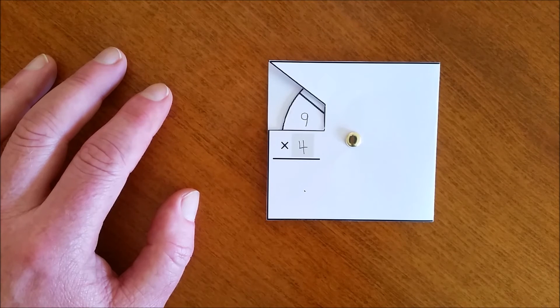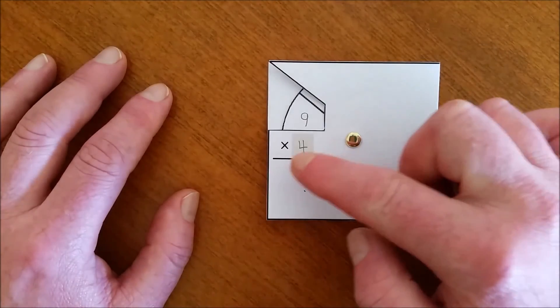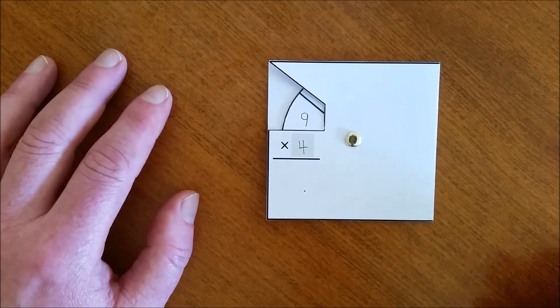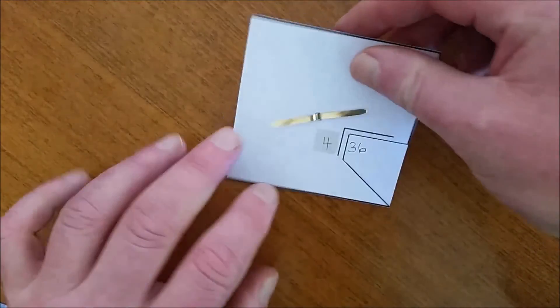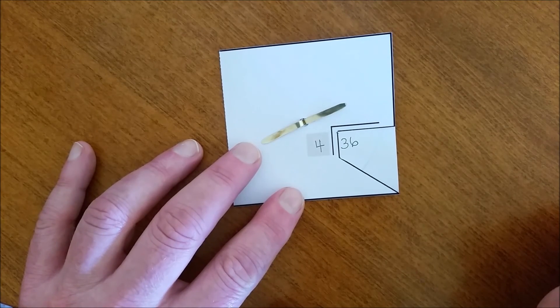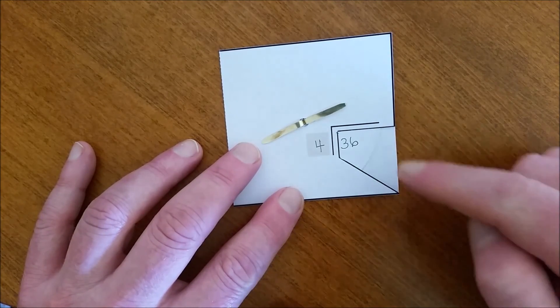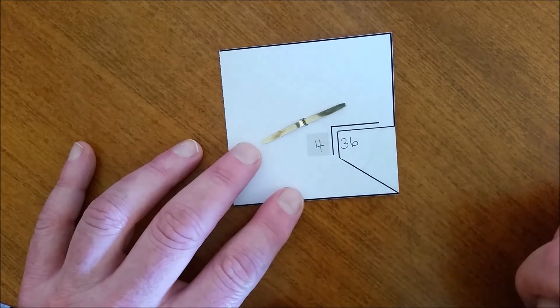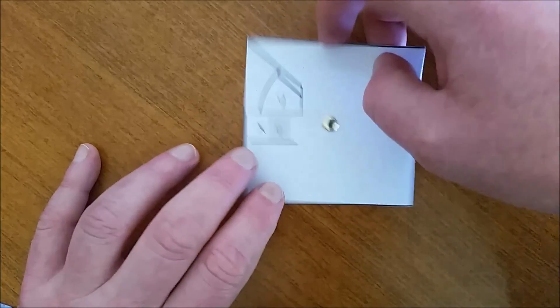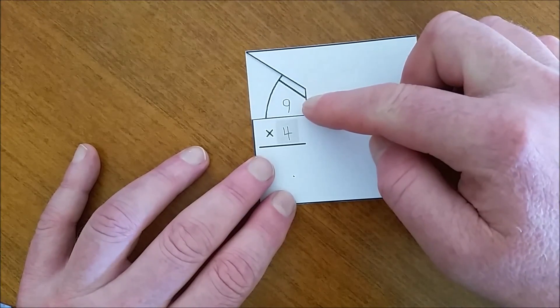The benefit of the multiplication and division wheel is that it is also self-correcting. So when the student answers this multiplication fact problem — four nines, which is thirty-six — they can check by turning over the jacket to see that they were correct and it's thirty-six. They can then do the division problem: thirty-six, how many fours, with the answer being nine. Again, by turning over the jacket, the students can see that they were correct because the answer is written here.